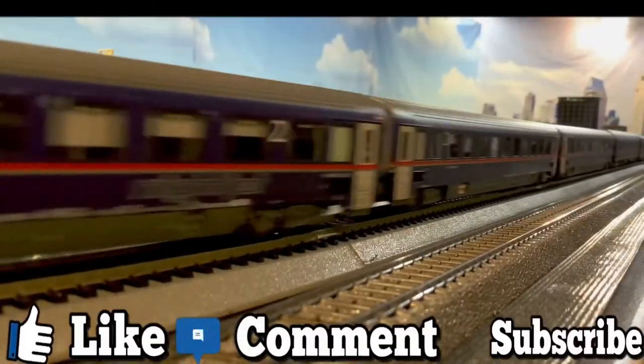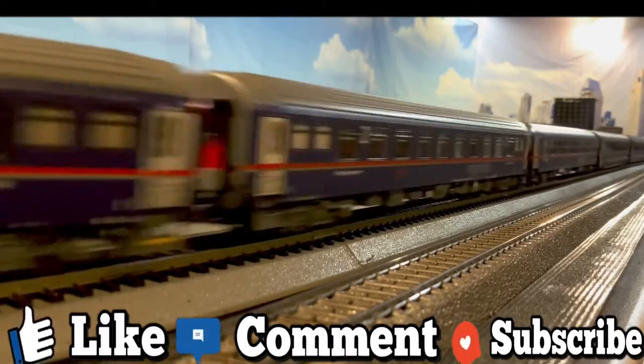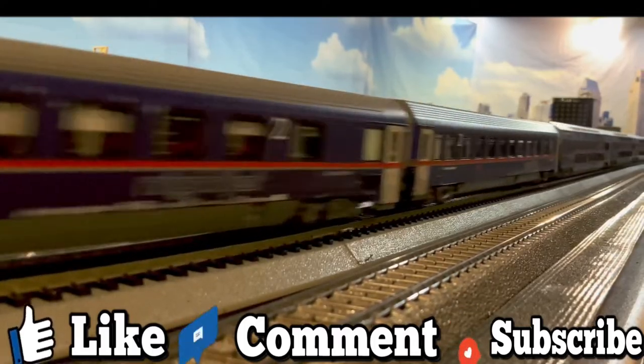Hey guys, let me know what you think by liking and commenting, and it really helps me and this channel out when you subscribe, so please click that button. Thanks a bunch!